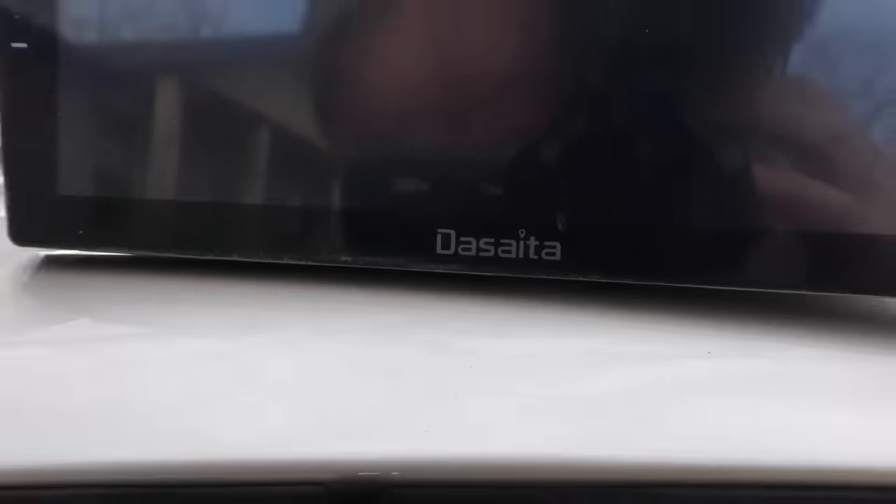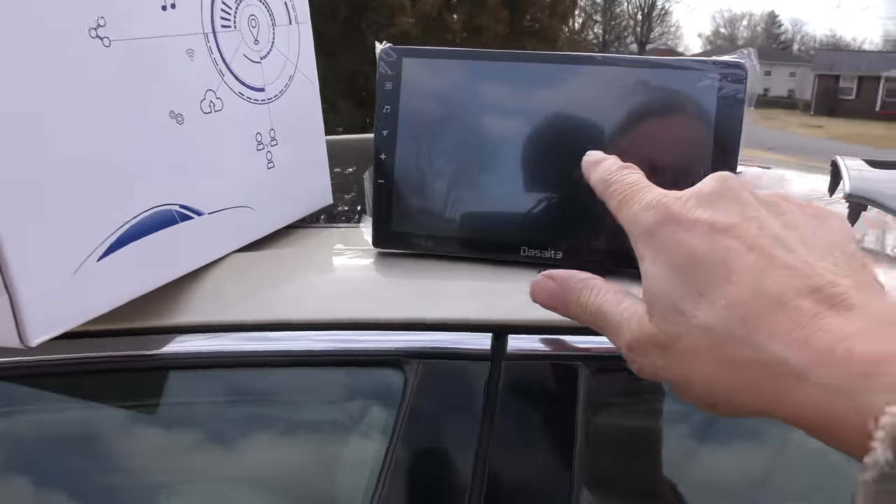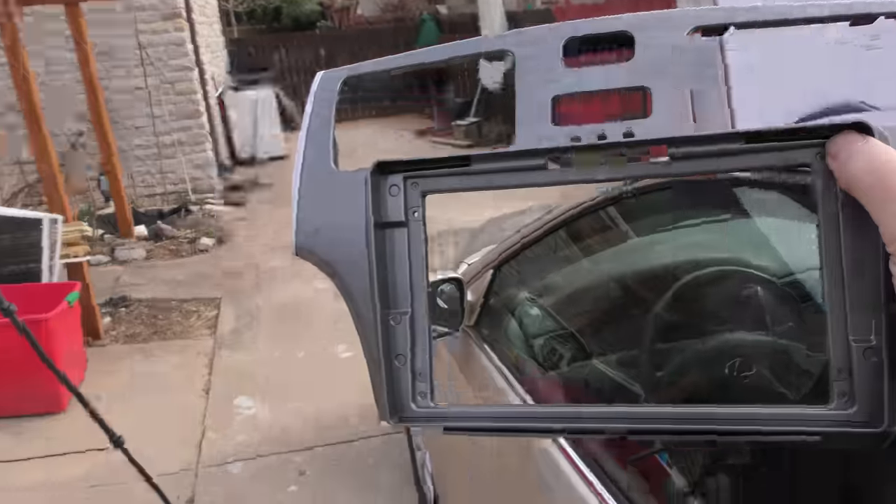This system does have various marvelous speakers all over the place, so why throw the baby away with the bath water? We will install a nice Android system in here, because this Dyseta system comes with a beautiful Android and a face plate that fits perfectly — no drilling, no cutting. We're going to hook it up.